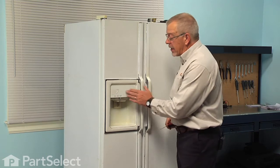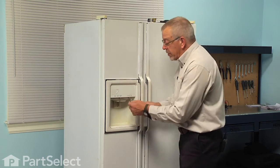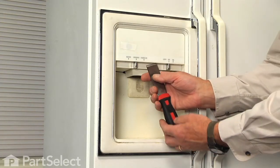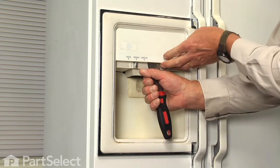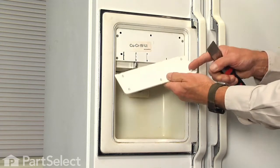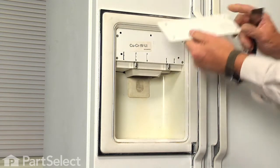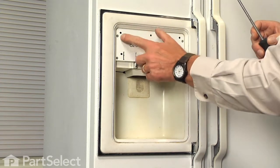Now on this particular model, to gain access to that solenoid, we just need to remove the cover on the control panel. We'll begin by sliding the putty knife in between the dispenser assembly and the cover, just pry out gently on it, and that will release the five little arrowhead tabs. Then we'll remove the four Phillips screws.